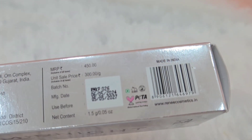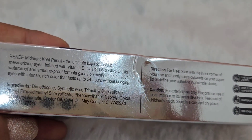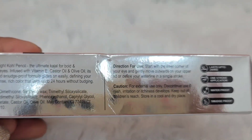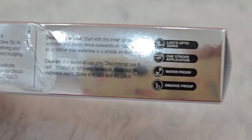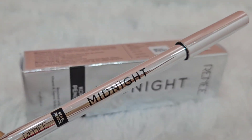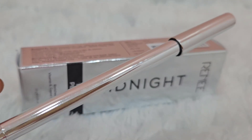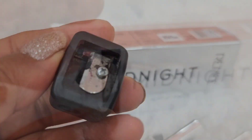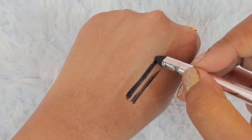So I'll show you the product from the brand. You can see it's very beautiful — it comes in a silver color in the shape of a pencil. It is a sharp pencil, so you don't have to rotate it. It also comes with a sharpener included.